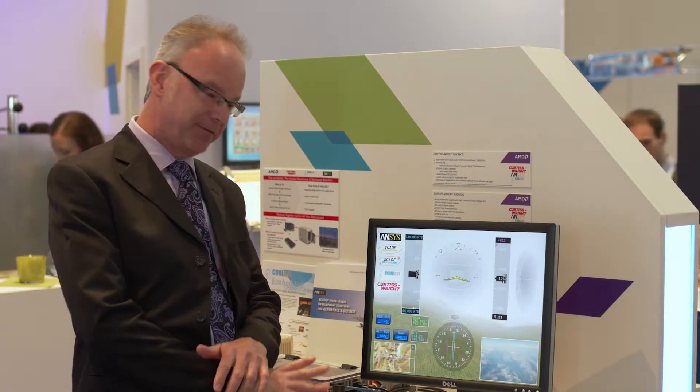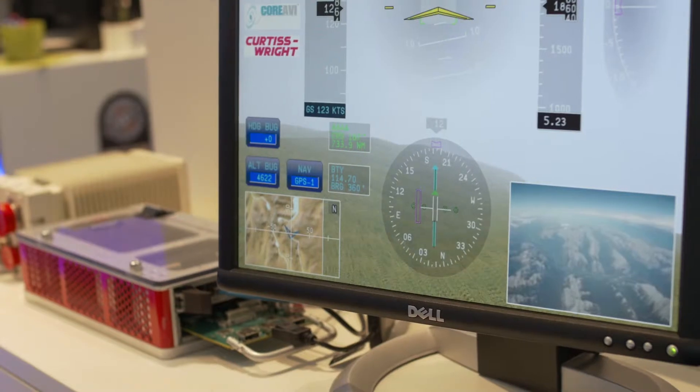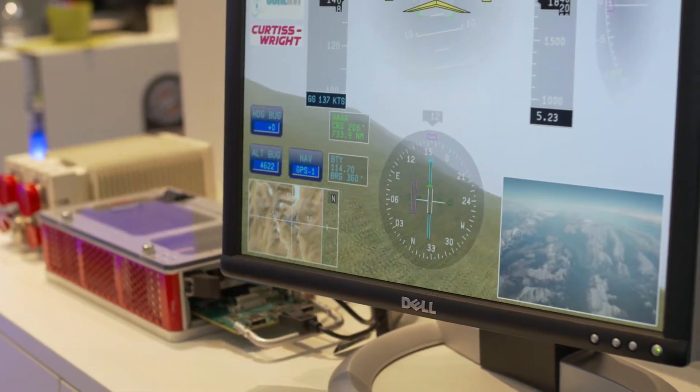My name is Gregory Sickens. I'm a product marketing manager with Curtiss-Wright Defense Solutions. My product responsibilities include the graphics product you see here, as well as DO-254 and DO-178 certification. This avionics demonstration fits in with graphics as well as certification very nicely.